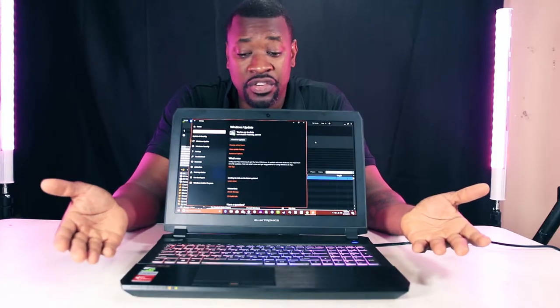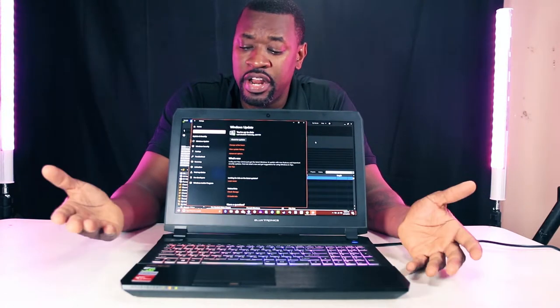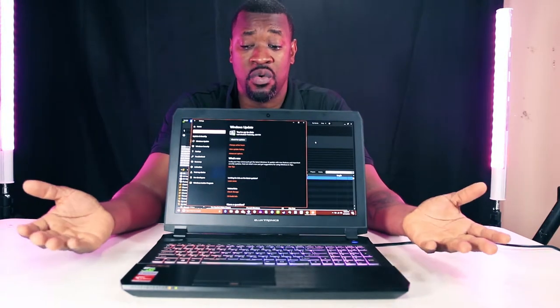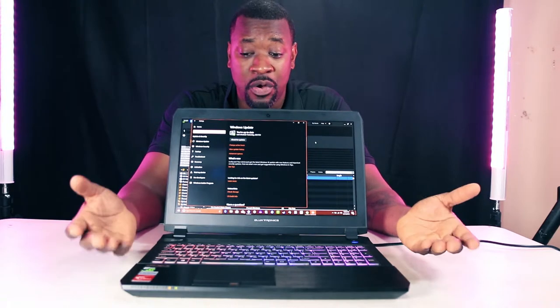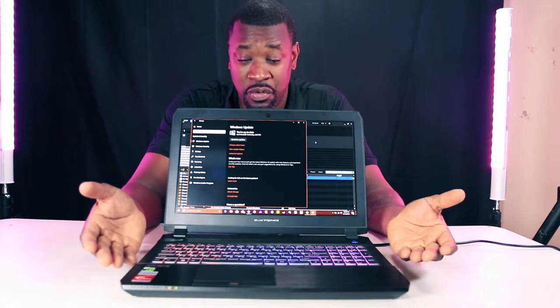This laptop is off the chain. It even has a fingerprint reader on it. I mean, I don't know what else you would want from a laptop — this has everything you want. So much storage possibility, so much RAM possibility. If you're a video editor, this is for you.